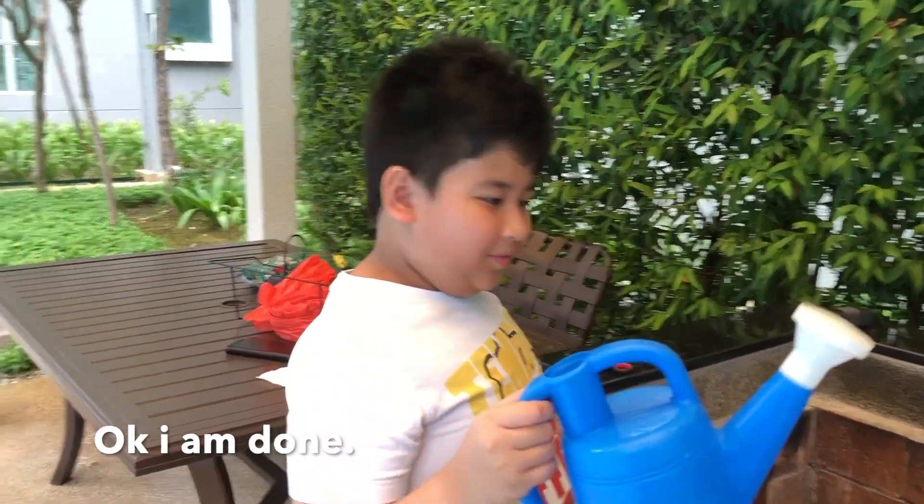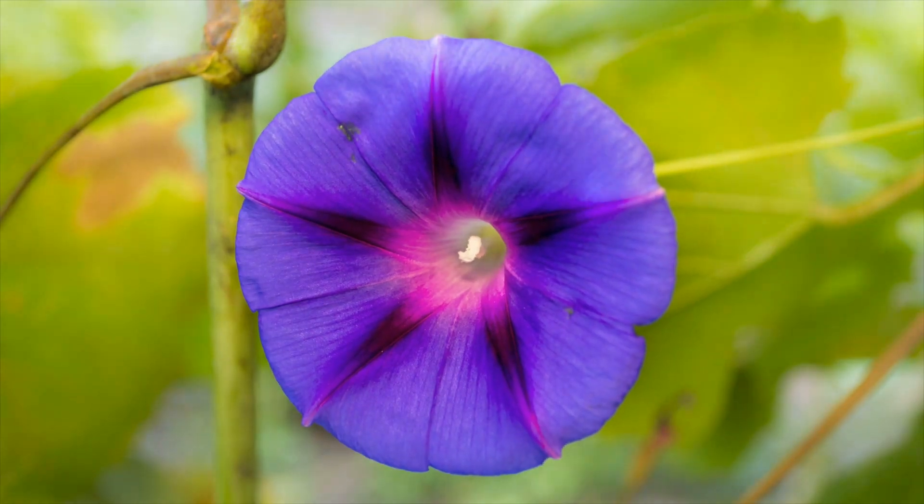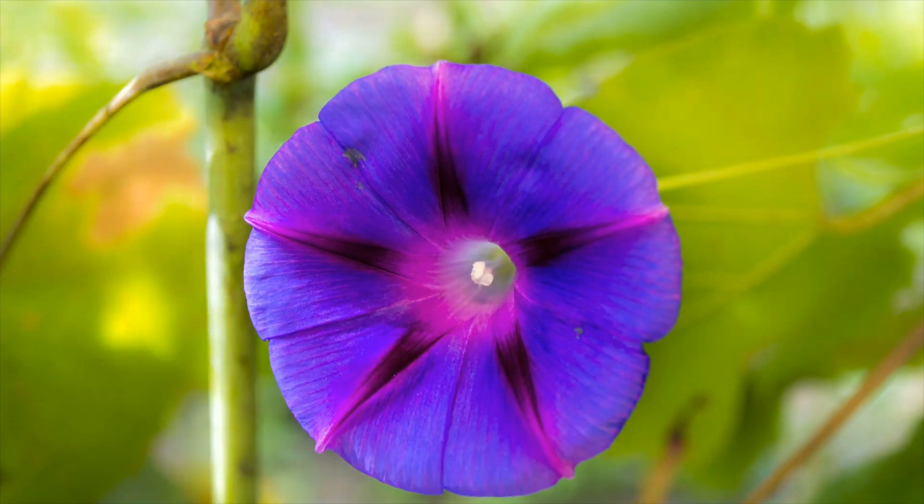I'm done! I hope you like and subscribe and turn on notifications — be ready for our next video. See you!